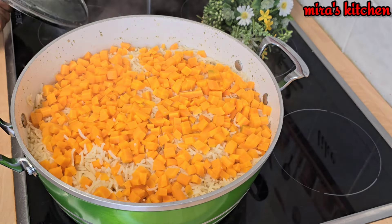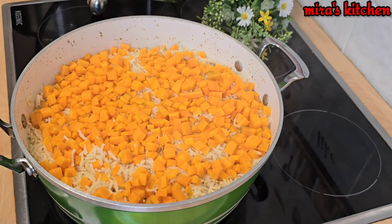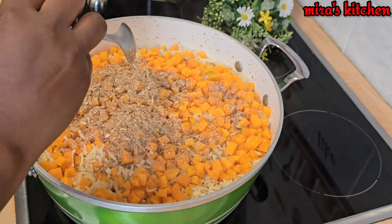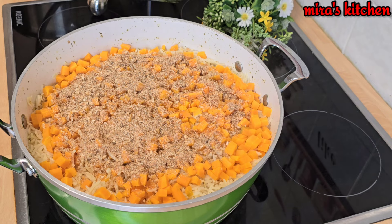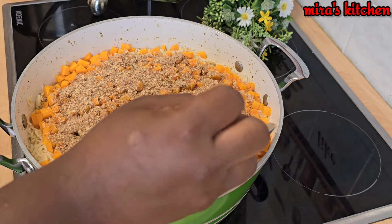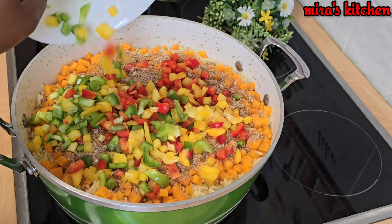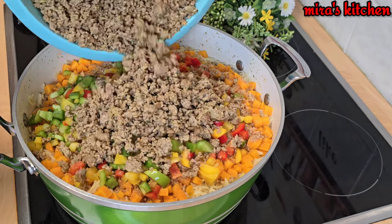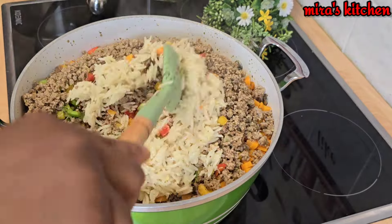Two minutes later I checked on the pot — wow, I can't wait to enjoy this delicious recipe! I topped it up with some crayfish — feel free to be generous with your crayfish. Now add the mixed bell pepper, then add in the minced meat and go ahead and mix until it is all well combined.